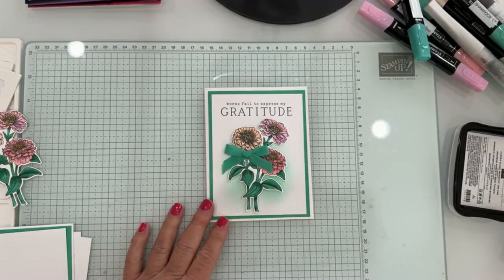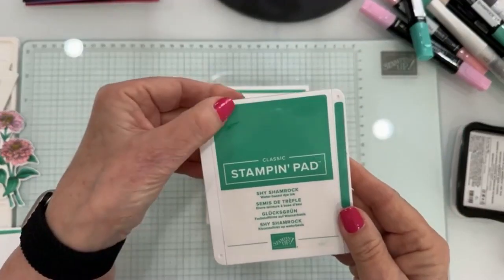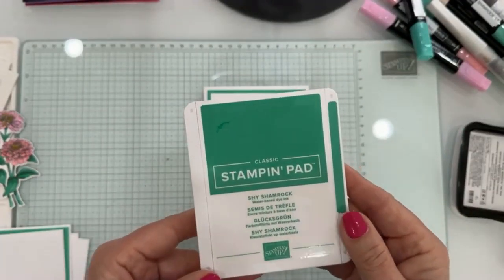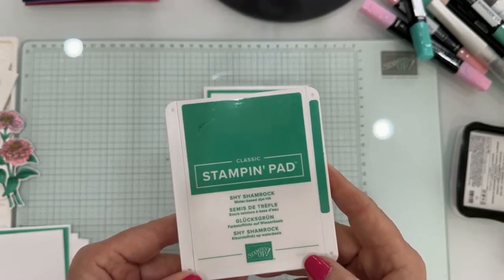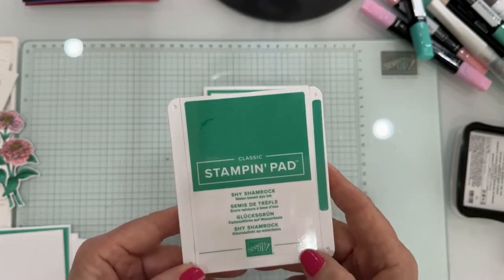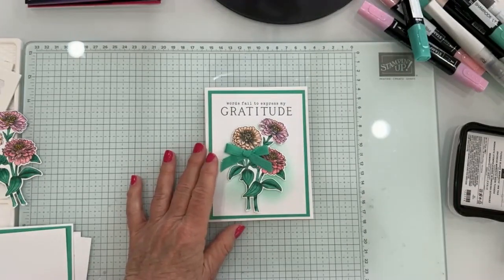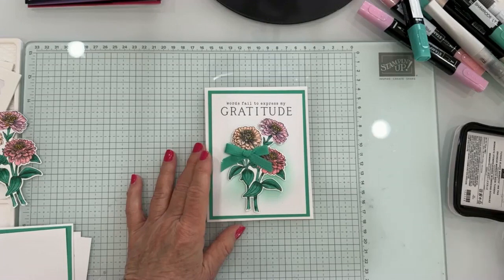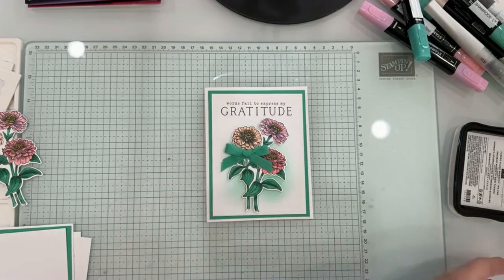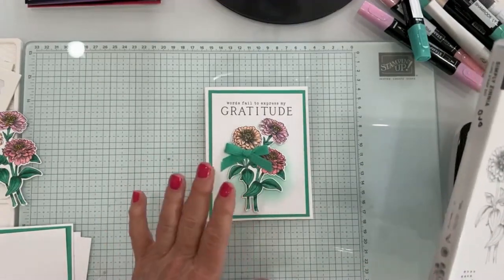Today I'm going to use one of the new in-colors. This one is Shy Shamrock — that's going to be a tongue twister for me. It's one of our brand new in-colors for 2024 through 2026. And I created this card using the Simply Xenia stamp set.